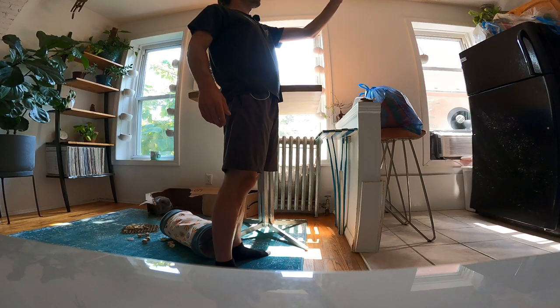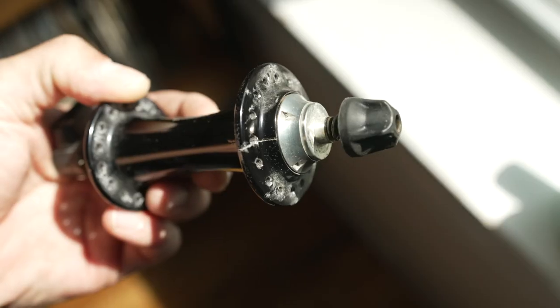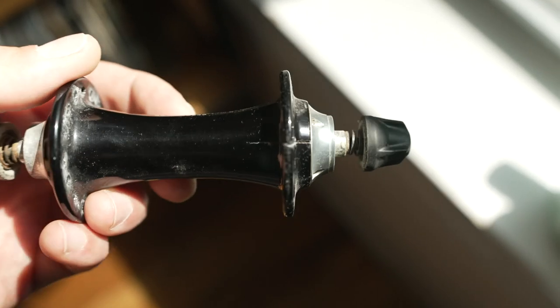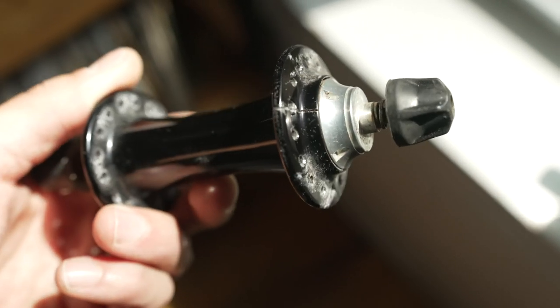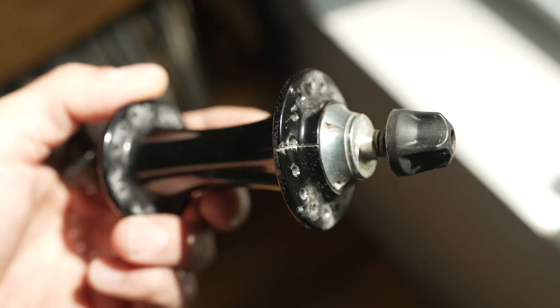I think I got a replacement wheel — still figuring it out, but you can check out the hub. It's pretty gnarly. I've broken a lot of bike parts before — frames, forks — but I've never broken or cracked a hub on a road bike. It's a Chris King hub too, which is pretty nice. I've been riding it for like seven years, but yeah, it cracked.